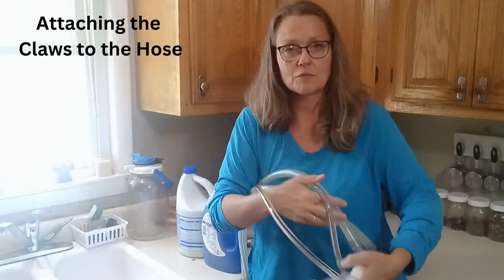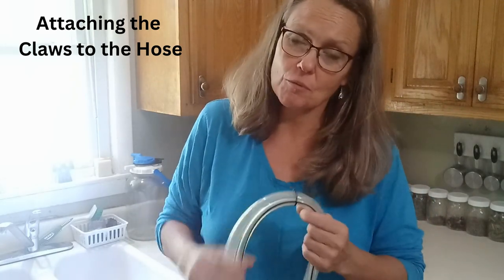I'll put this with my stuff and when I go down to milk in the morning I'll bring it with me. That's how you clean your Simple Pulse milking machine. I just want to say thank you for joining me today. When I first got the machine I wrestled with it a little — I'd never done anything like that before. But once you get going it's really easy to use and really easy to clean, and it saves a ton of work on your hands. Happy milking! If you have any questions go ahead and comment below. You can also visit my website, maplewoodhomestead.com, if you want to learn how to get delicious tasting milk every time.